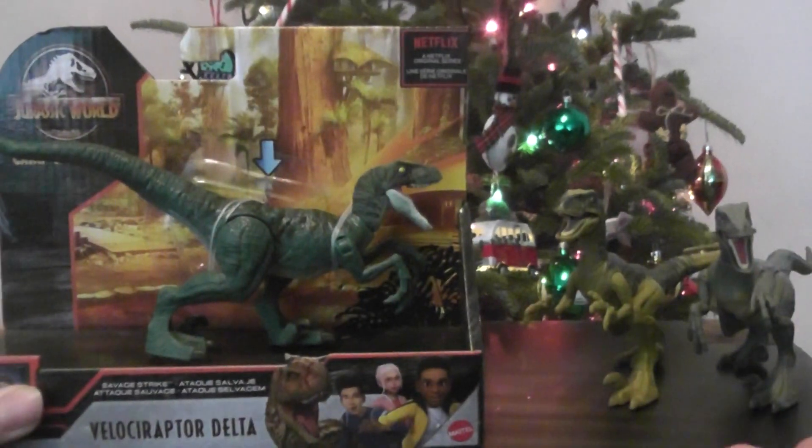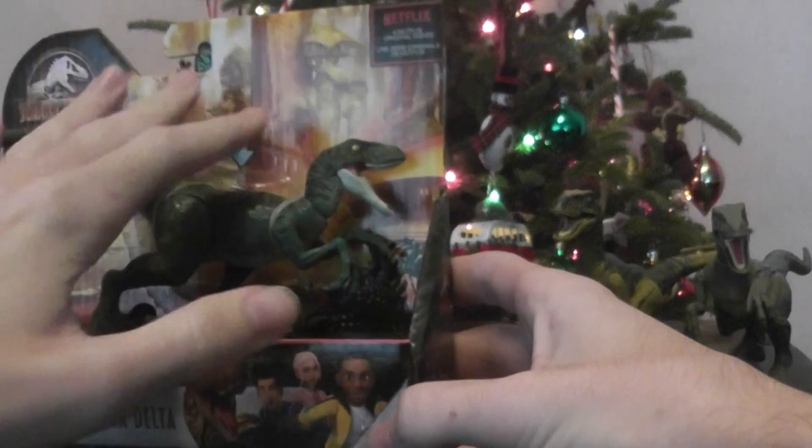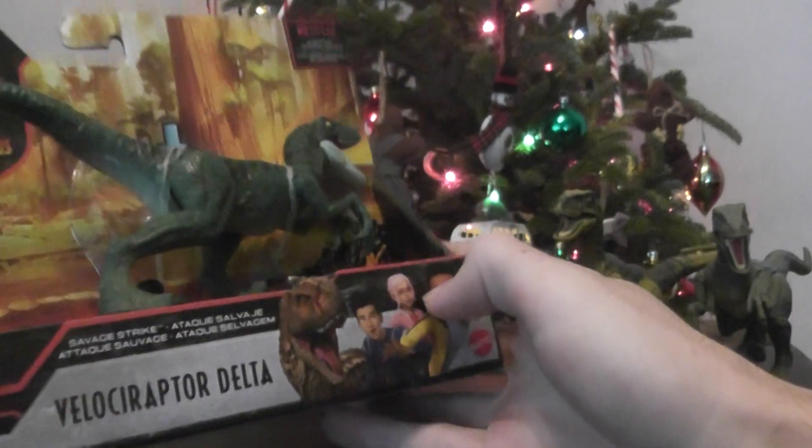Right off the bat we've got the standard packaging, all the main characters on the front and side. Very foresty camp background, and of course the Camp Cretaceous logo.